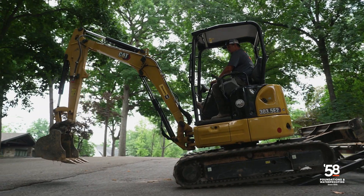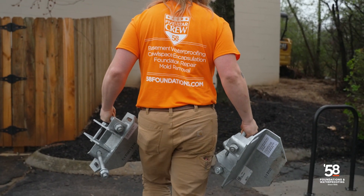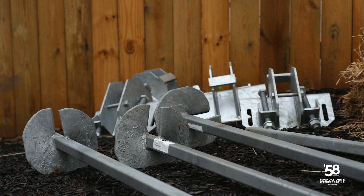Hey guys, I'm Matt Pirro, a foreman over here at 58 Foundations and Waterproofing, and I specialize in foundation repair. Today we're working on a commercial site where they're having some settlement issues and we're going to install some helical piers to fix the issue. Come with me and we'll go take a look at what we're dealing with today.